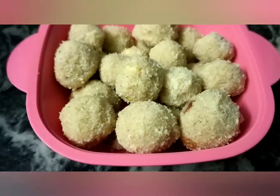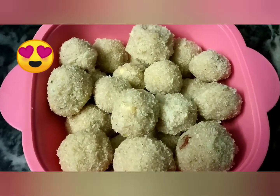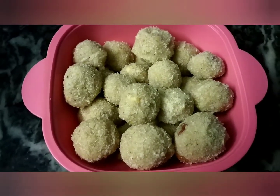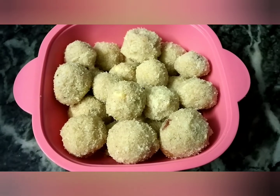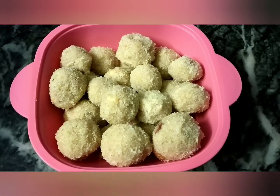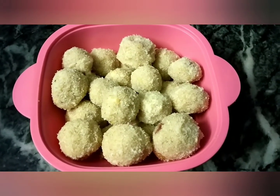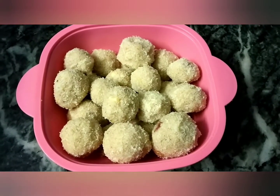Hey friends, welcome to my channel Kiran Srasoigar. Today we are making suji mawa, which is very smooth and easy. The ingredients are very few. I have made this without chasni to make the recipe easy, so please try this. If you like this, subscribe to my channel and don't forget to press the bell icon so you will get a notification when I upload. Thank you.